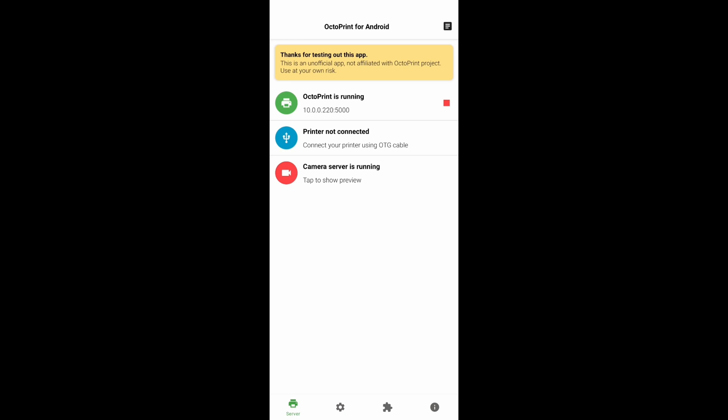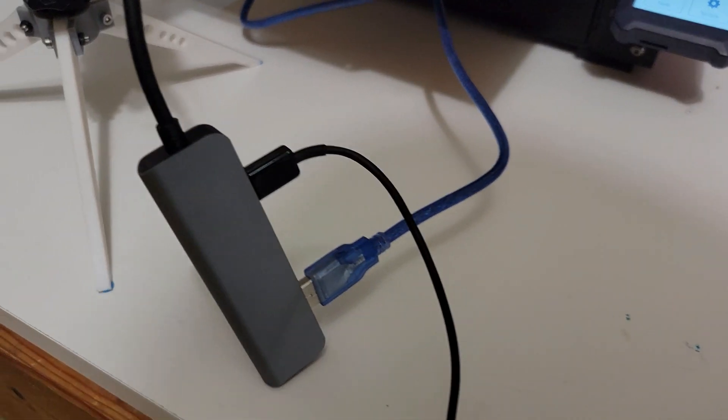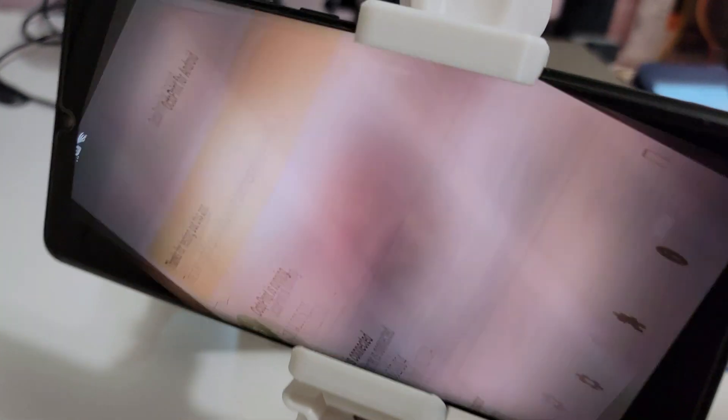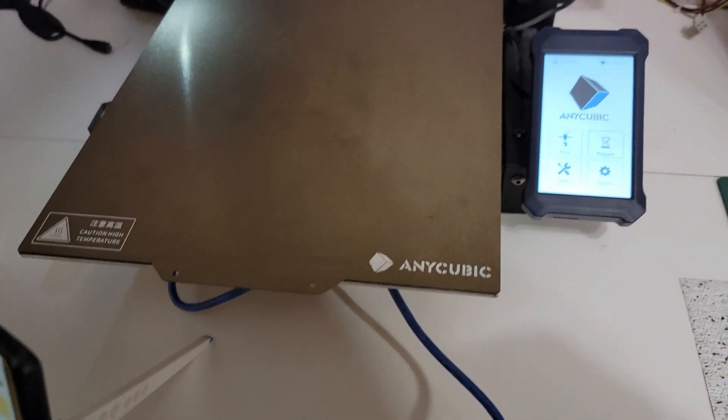Now that we're done on the phone, we're going to jump over to the laptop and finish the configuration of OctoPrint, making sure that our camera is working. Here we are with our phone all set up and ready to go with my Anycubic Viper. The hub is attached, plugged in to power, OctoPrint is running, and the USB is connected to the printer. Now we're going to jump over to the laptop and finish up our setup.